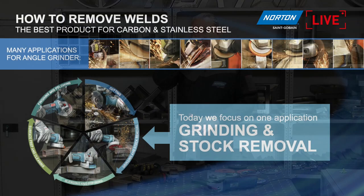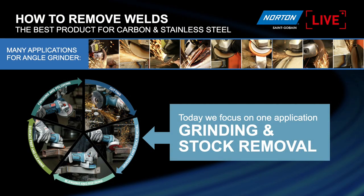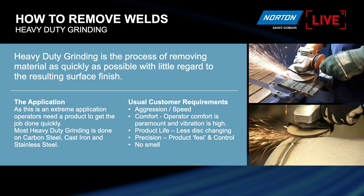So before we get into the physical grinding, just a very short PowerPoint — we'll keep it as quick as possible. We only have 30 minutes so we've got to get on with it. When we talk about weld removal, today we're going to focus on what we call grinding and stock removal. Heavy duty grinding is a really, really hard application. The most important thing is speed — the end users would like to remove material as quickly as possible, and surface finish is not important.